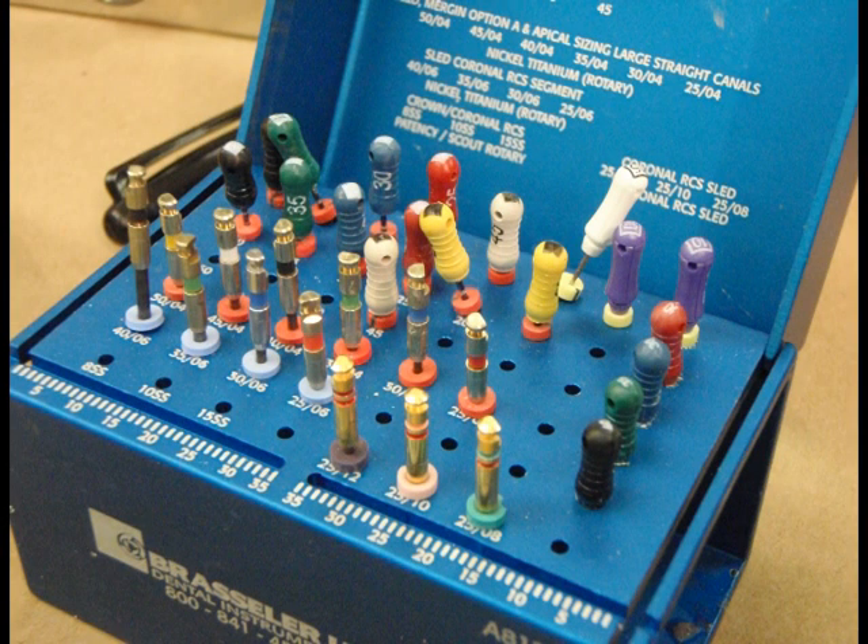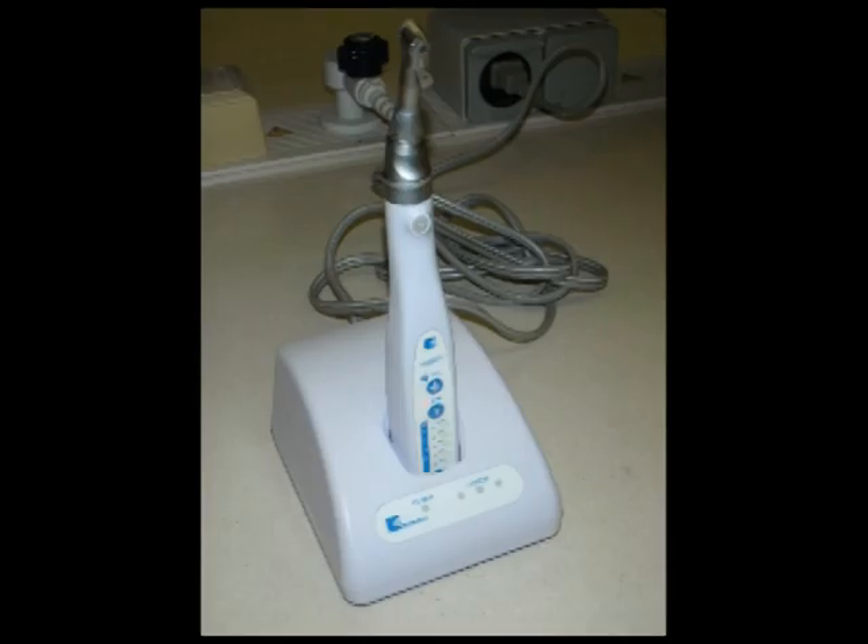We will now shape the canal by using hand files and a rotary handpiece in the standard crown down technique.